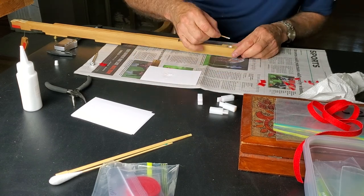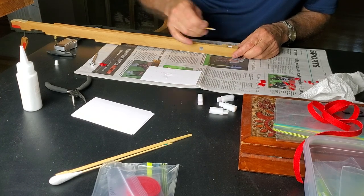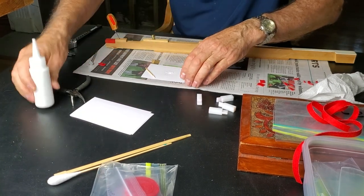This is an old piano, about a hundred years old. The wood is pretty dry, so be liberal with the glue because it will absorb into the wood quite a bit.